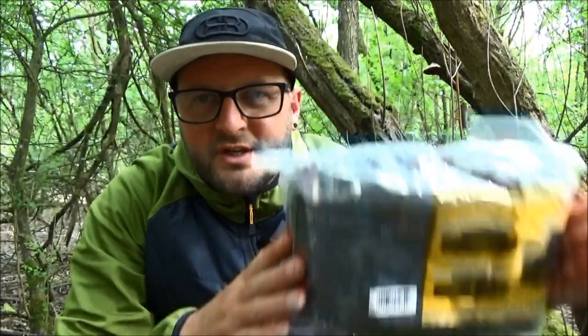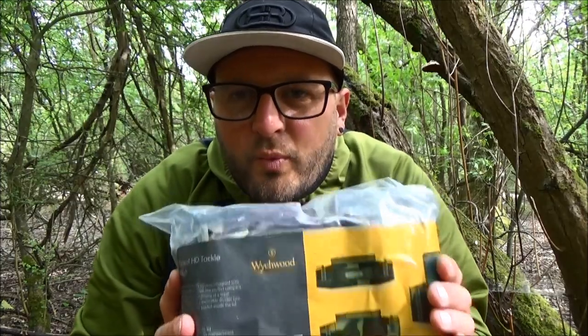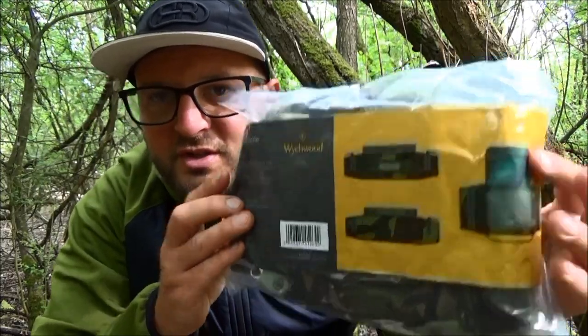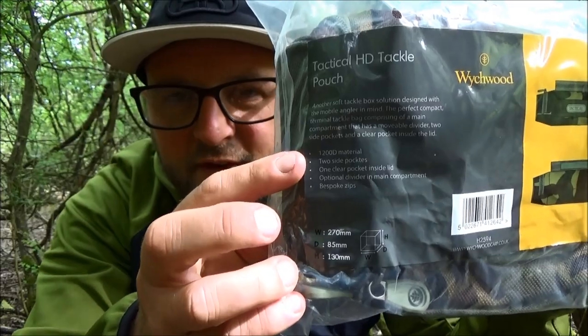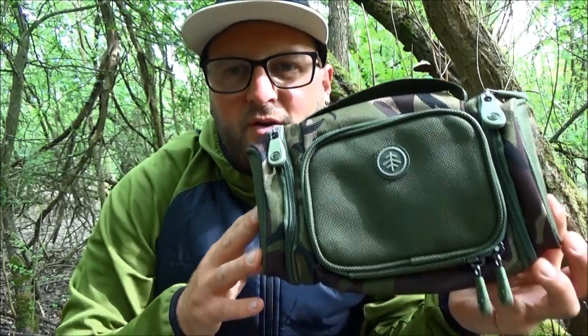Welcome back to my next up close video. In this video we are going to be taking a look at another new for 2022 product from Wychwood, and that product is the Tactical HD Tackle Pouch. Like everything that has come out from Wychwood, the packaging is just the same — you get an image of the product, description, features, and dimensions at the bottom. This little tackle pouch isn't about taking everything — it's just going to accommodate the bare essentials you need for maybe an evening session.